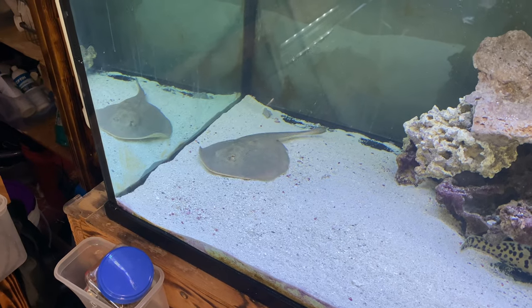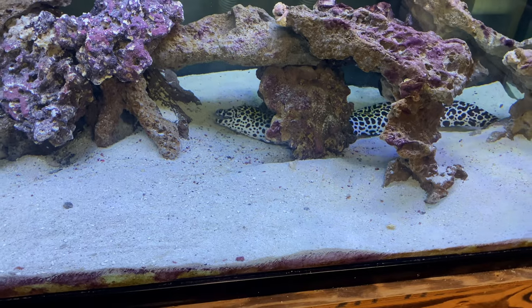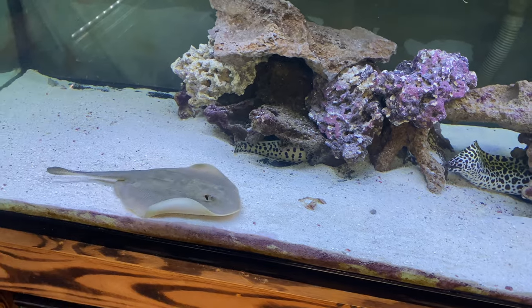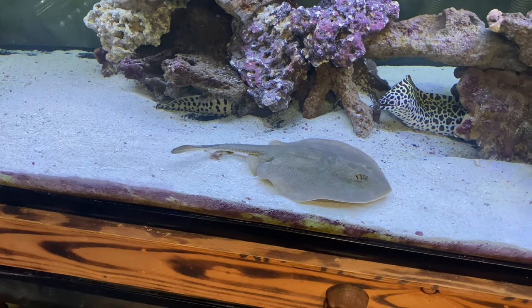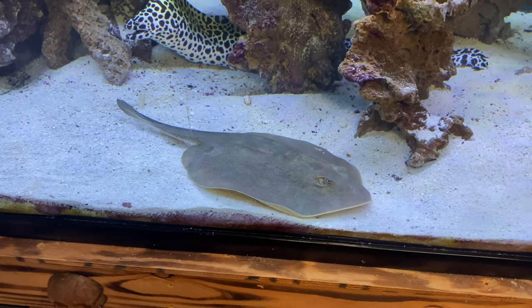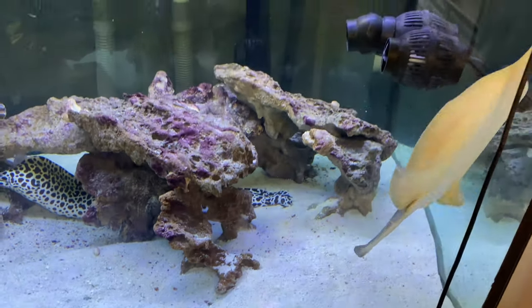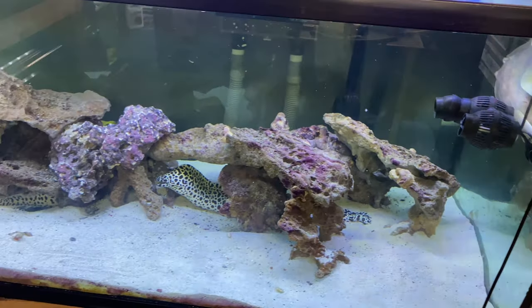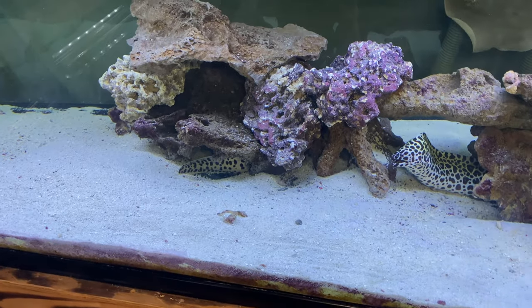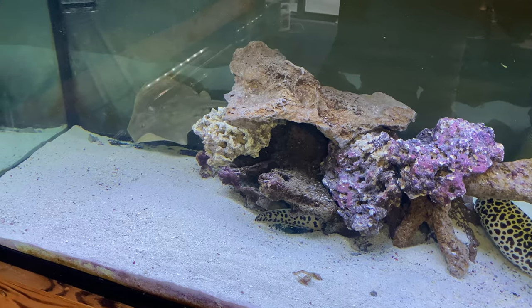She did eat that other piece of shrimp over there in the corner, and Bart did eat that other piece that Tess didn't mess with. I really enjoy this ray — I have to tell you that. She is such a joy to keep — who would have thought? Let me get back with you in about 10 to 15 minutes, then it'll be time to add the lionfish into this 225.